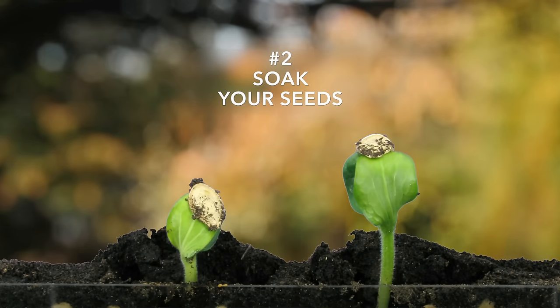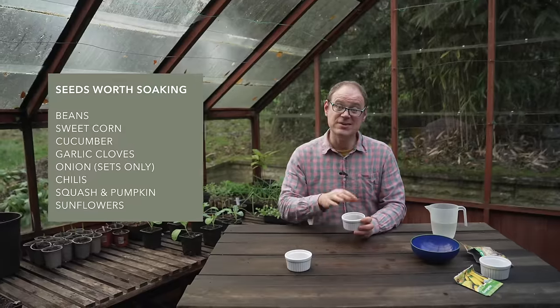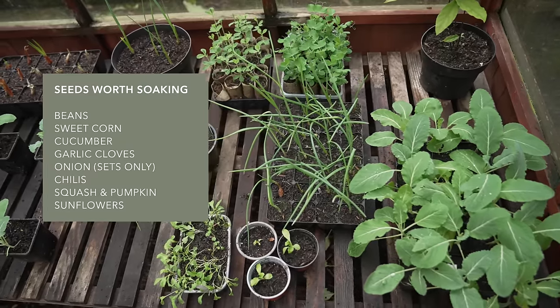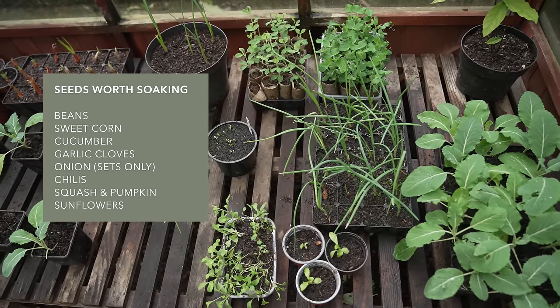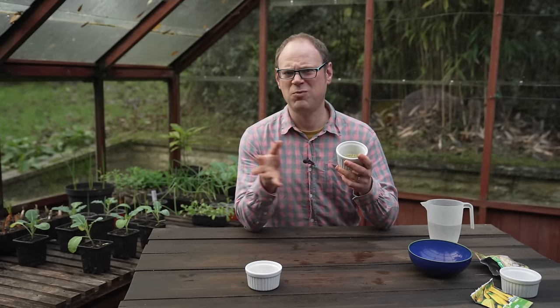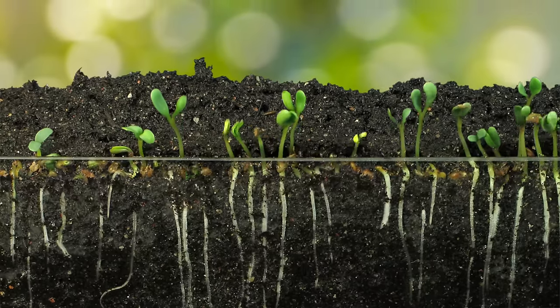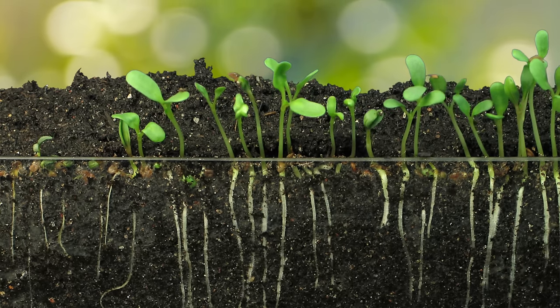As well as warmth and air, seeds of course need moisture to germinate. Soaking seeds before sowing can help to soften up the tough outer coating, making it easier for moisture to penetrate the seed within. It also helps to wash away the natural germination inhibitor that many seeds have — this simply stops them germinating prematurely when conditions aren't quite right, but dissolves when plenty of moisture is around.